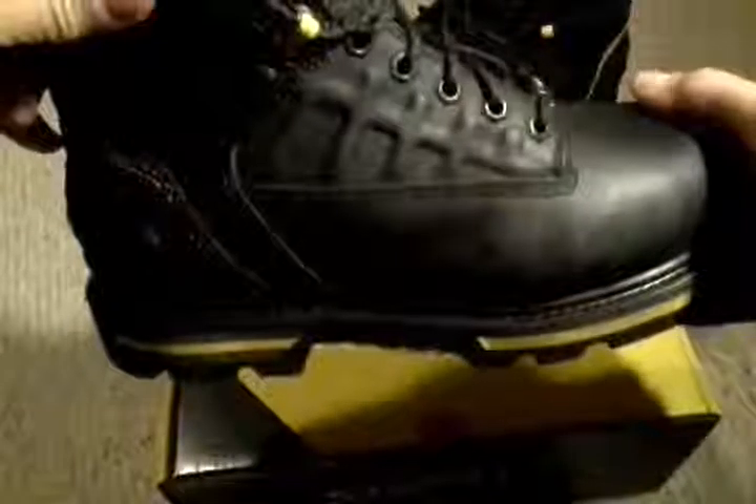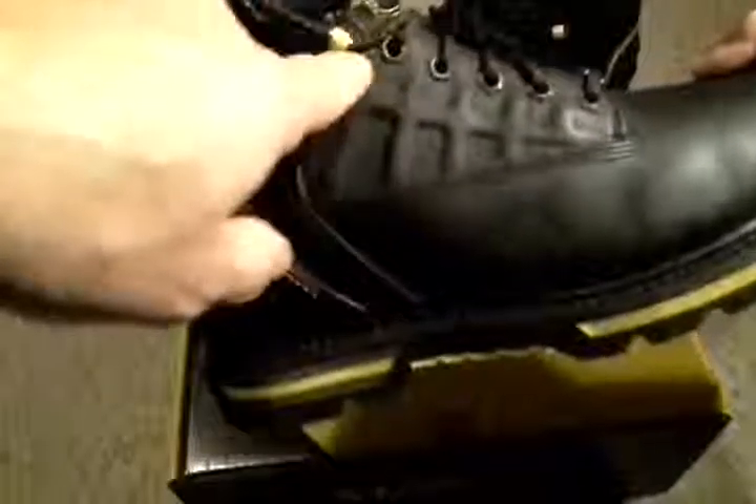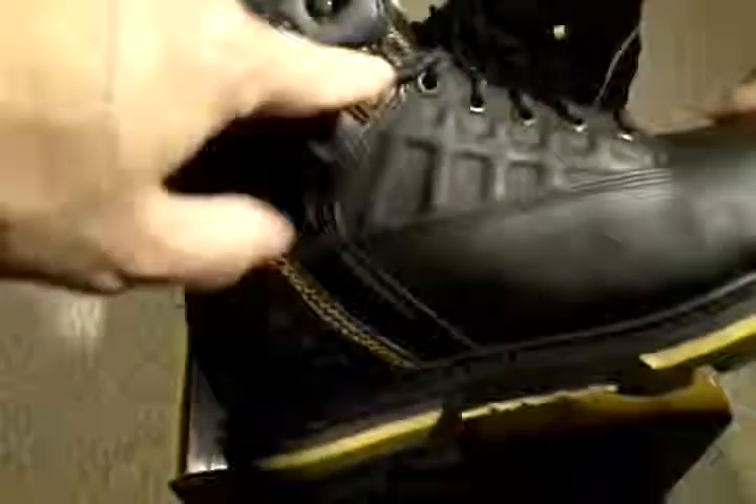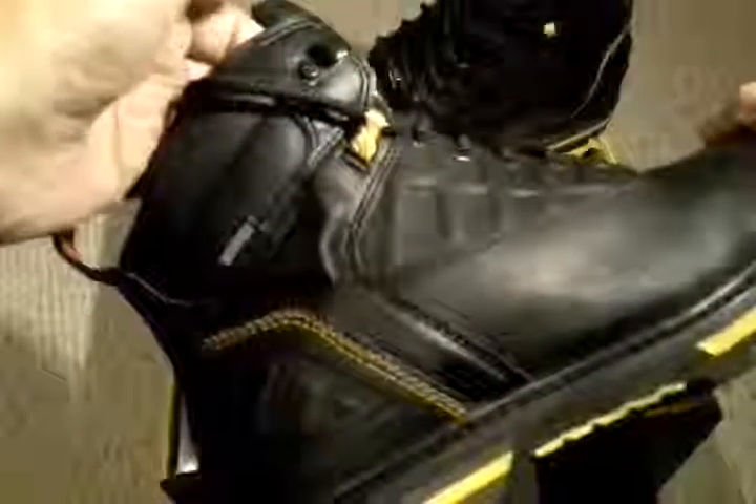I have Morton's Neuroma in my right foot, and I need a shoe that gives me plenty enough width and plenty enough height, and these do both of those. So comfort-wise, I'm very impressed.